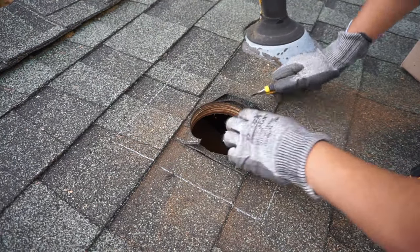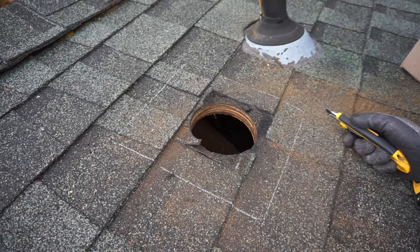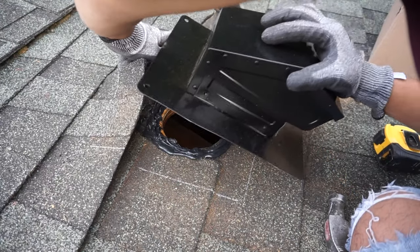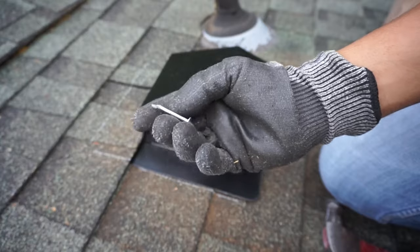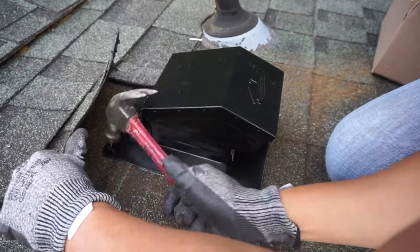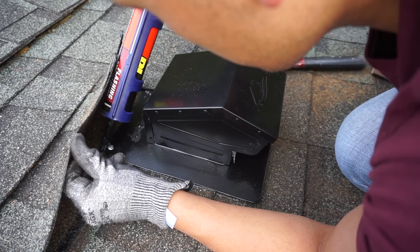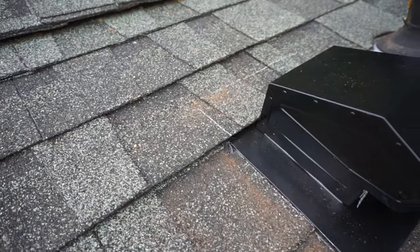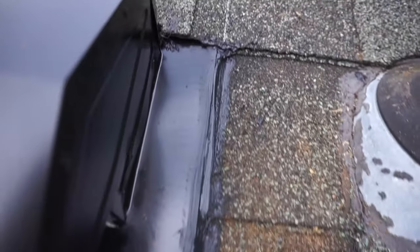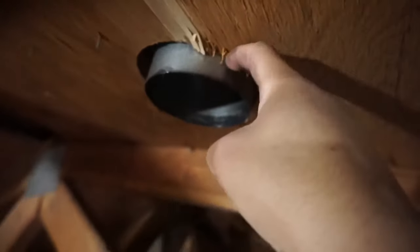Right where the opening is, I'm making a small square around that diameter hole and clearing the shingles from that area because this is where we'll be placing the tar. We're placing enough tar around that hole so that when we set the vent cap box in, it seats properly. I'm using roofing nails to further secure it on both sides, and making sure to put tar over any seams to prevent water leakage.